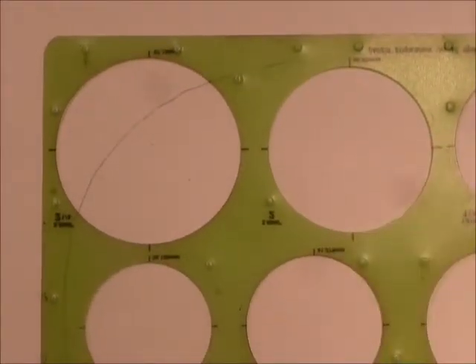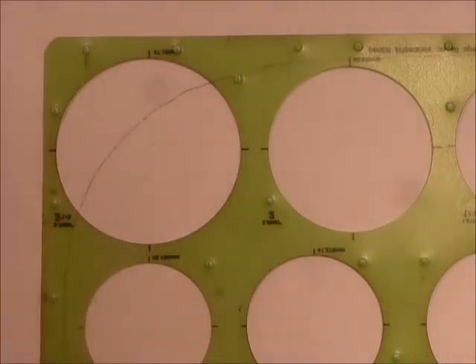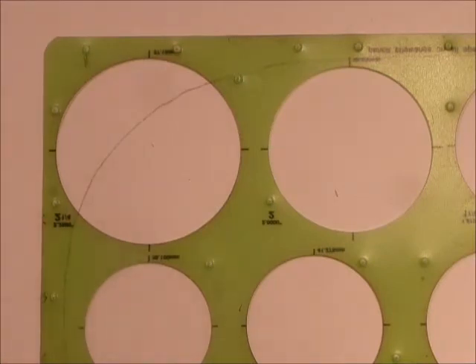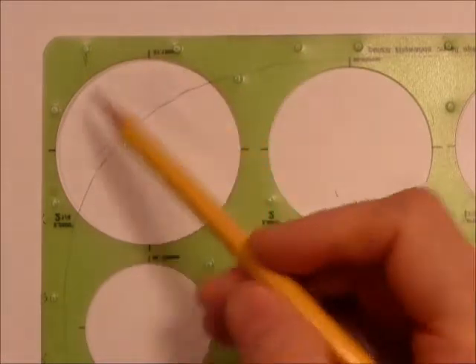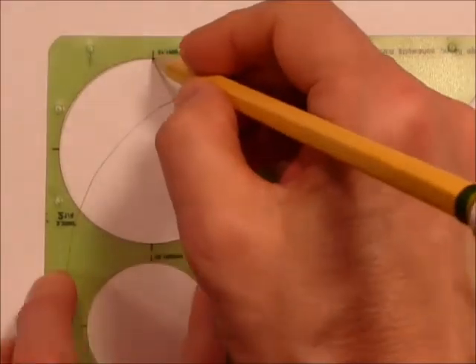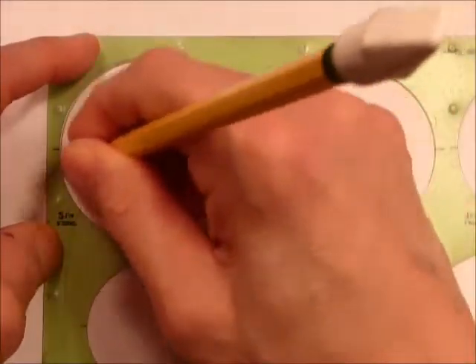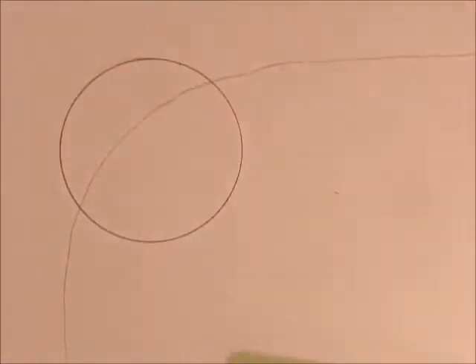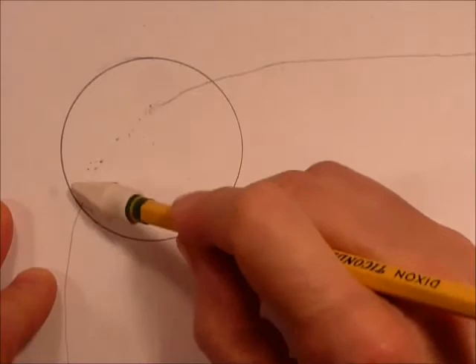I have a circle guide — if you have one of these, great. You can also use a compass, or trace around something the right size. You can freehand it if you're good at drawing circles. Right here in the middle of our line, I'm going to use this size and draw the circle. This line can be more firm because it's a final line. This is going to be an area where we're going to zoom in, and we can erase the membrane line as promised.